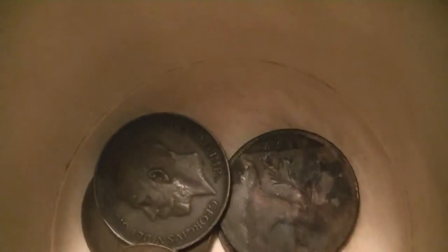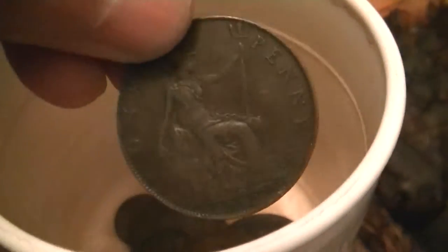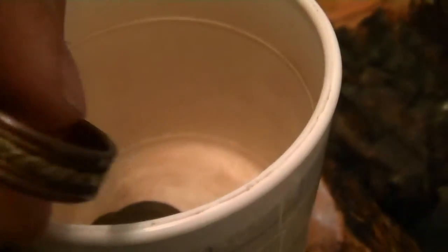I put a copper ring and some copper coins in here. You can see it doesn't even look like copper - it's like some old copper coins. This copper ring isn't too dirty, but I want to see if I can make it shinier.